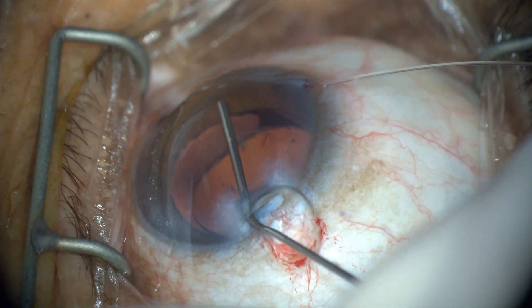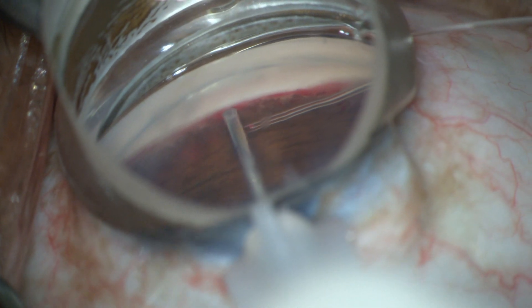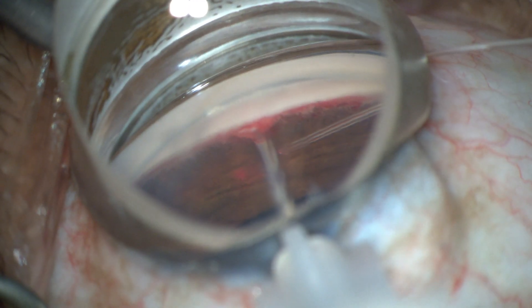The head and microscope are tilted into a gonioscopic position. A 27-gauge needle bevel-up is used to create a 1-2 mm goniotomy and the posterior lip of trabecular meshwork depressed.